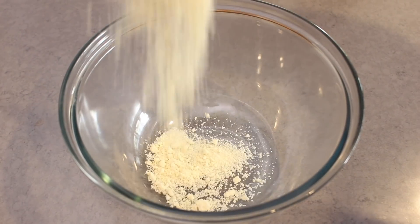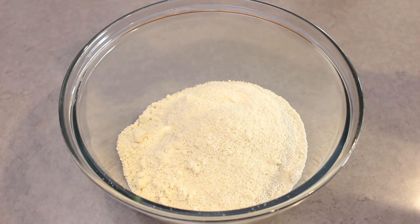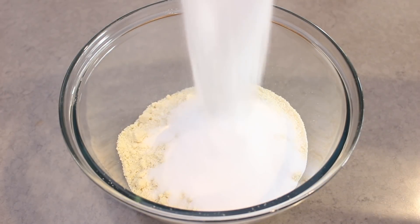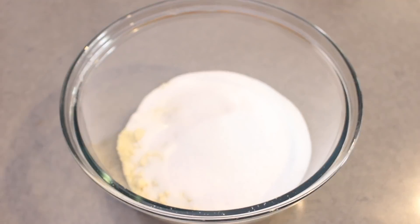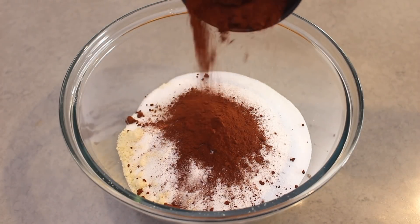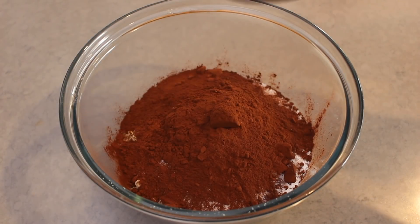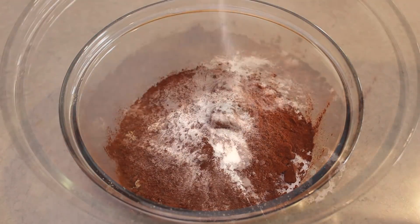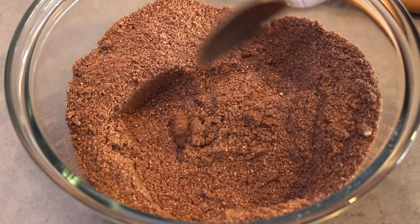So firstly let's work on the dry mix. Into a bowl add the almond flour, next the sugar substitute — I'm using stevia just because I prefer it, but you can use any other sweetener you wish. Next I've got some cacao powder; you've seen me use this a lot in my keto recipes, it's much better than regular cocoa and it has a far richer flavour. Next add in some baking powder and whisk the dry ingredients well.